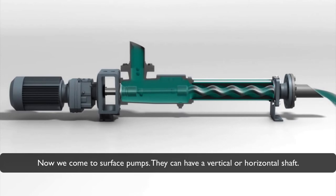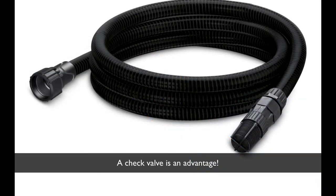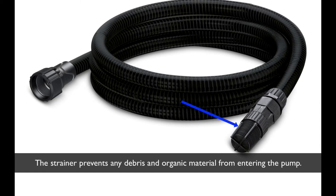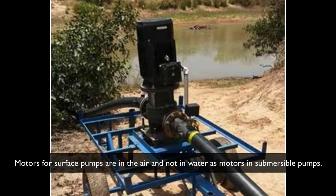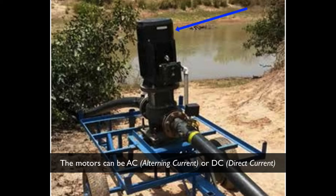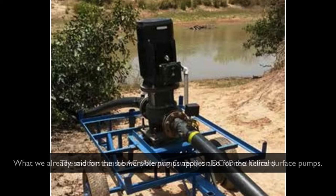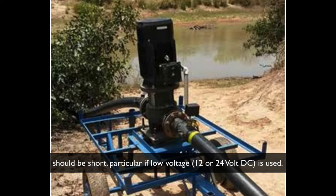Now we come to the surface pumps. Surface pumps can have a vertical and/or horizontal shaft. They are self-priming. A strainer or sieve at the lower end of the suction hose must be used, and a check valve is an advantage. The strainer prevents any debris and organic material from entering the pump during standstill. Modules for surface pumps are in the air — not in water as for submersible pumps — and have a ventilator for cooling. The models can be AC or DC, and the same applies as was said for submersible pumps. The distance between pump and solar generator should be short, particularly if low voltage — 12 or 24 volt DC — is used.